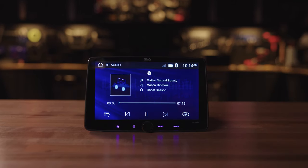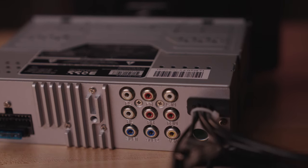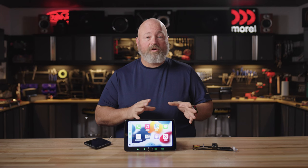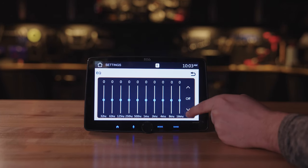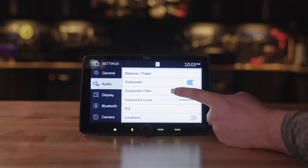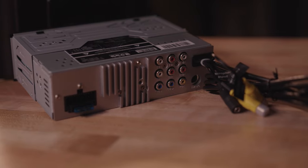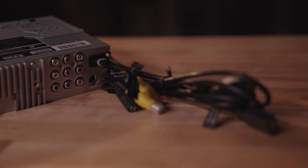If you'd like to connect your phone wirelessly, you can do that via Bluetooth so you don't always have to plug it in. There's also an AV input where you can connect an external video source like a gaming console or DVD player to watch video on the screen while safely parked. You can also use voice control — Siri or Google — whether you have an Android or Apple smartphone. For sound tweaking, Boss gives you a 10-band graphic EQ, crossovers, and independent subwoofer level control. There's also 6-channel 4-volt preamp outputs — front, rear, and subwoofer — for connecting separate amplifiers.